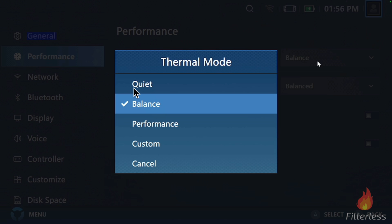So the options right now are: quiet mode, which gives us eight watts both plugged in and unplugged; balance mode, which gives us 15 watts plugged in and unplugged; and performance mode, which gives us 20 watts. Then the nice thing is custom kind of takes over from there and gets us from about 19-20 all the way up to 30.